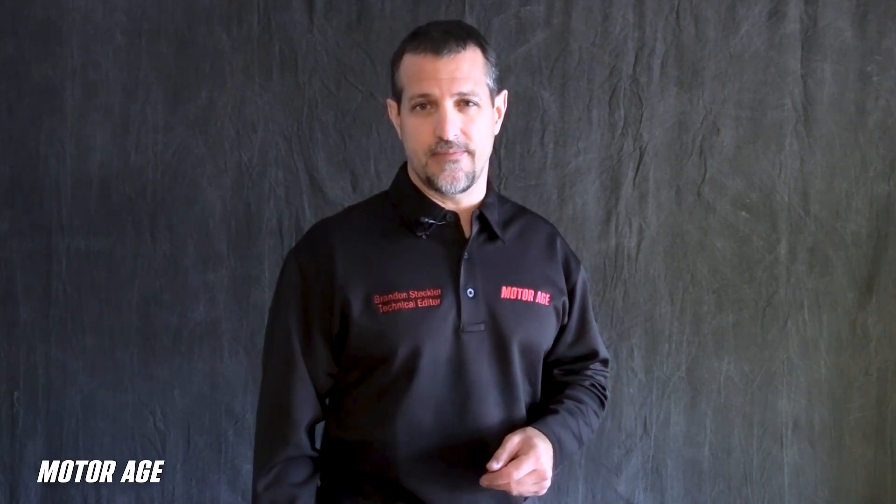I hope this episode shed some light on how to preliminarily locate cold side turbocharger system leaks and have that lead you to pinpoint testing, all with ease and efficiency. I'm Brandon Steckler, Technical Editor of MotorAge Magazine, and I thank you for joining me on this episode of The Trainer.